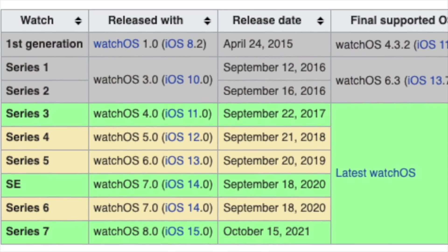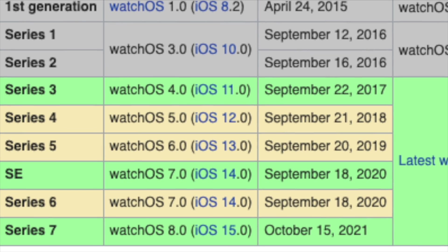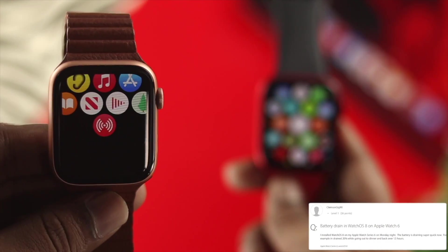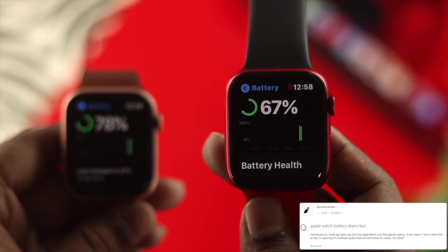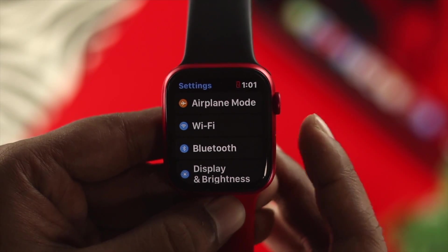So let's say you are using an old Apple Watch 2, 3, 4, 5, or let's say you're using the new Apple Watch, Apple Watch Series 6 or 7, and now your battery is draining so quick. If you're having this problem, just go ahead and follow a couple of ways to solve your problem.